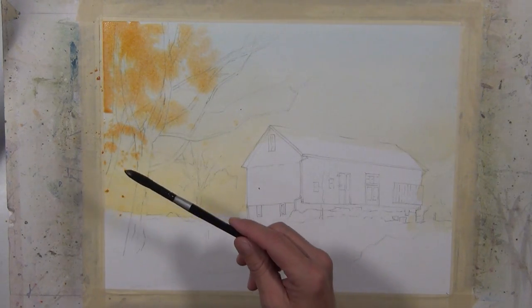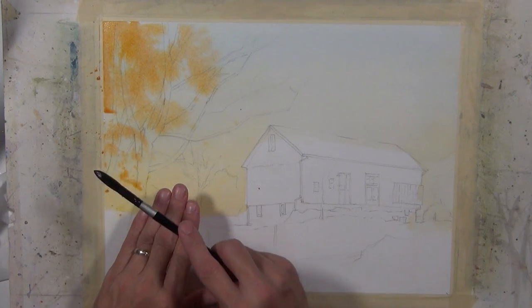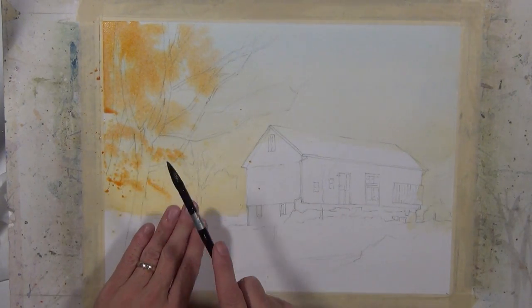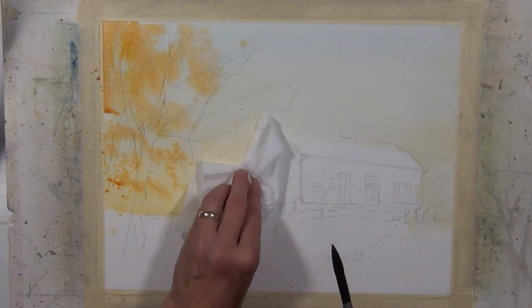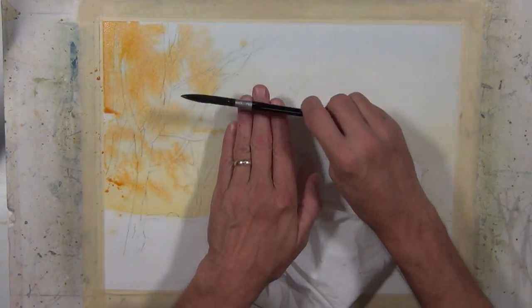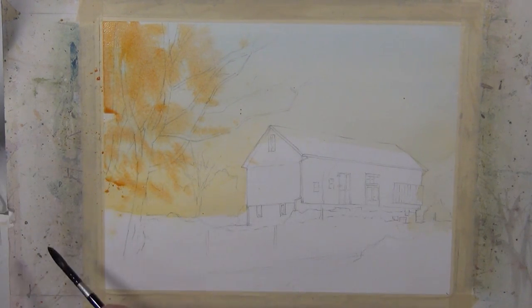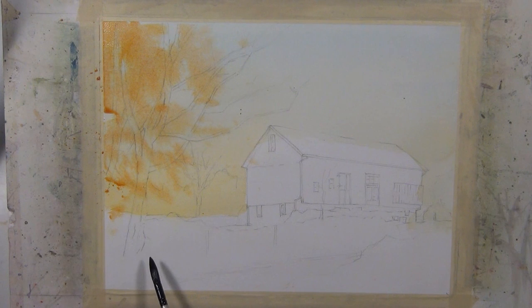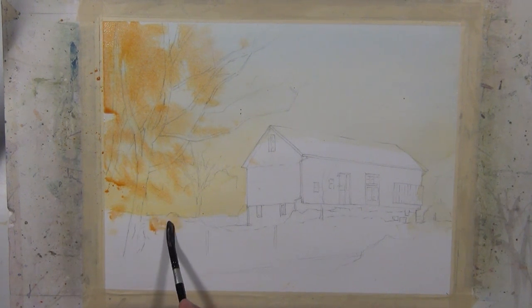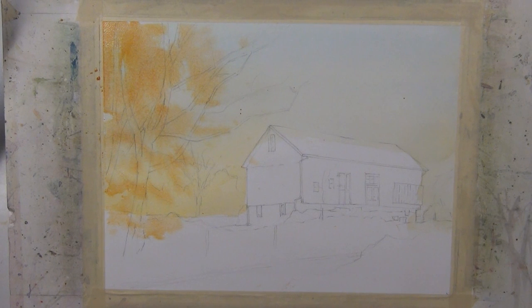I'm going to use a little bit of splatter to help create some texture in these leafy tree shapes, just by tapping a loaded brush on my hand. You do have to be careful where you hit it — sometimes you can put a Kleenex or tissue over the area you want to protect. It just creates a little bit of texture, and since it's going into a wet surface, it dissolves and still gives a soft texture. I'll do this a few times as I develop this painting.